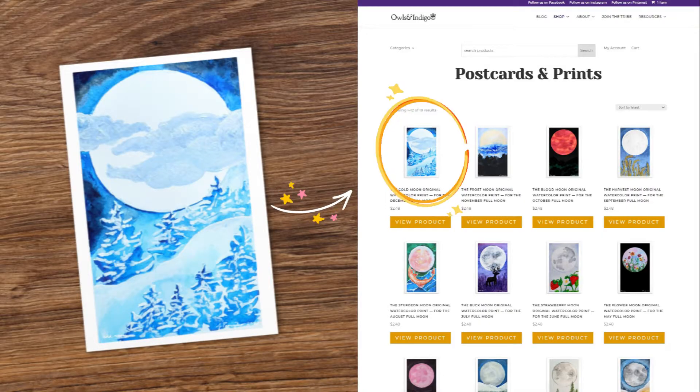If you like this watercolor painting, you can find it over in my shop. Make sure you get it for your bullet journal too — get it to hang up on your wall for some inspiration, or send it to someone you love. At the end of the year, there's going to be an original full moon watercolor painting for each of the full moons, so make sure you grab all of them as the year goes on. There will be a new one every month with each bullet journal plan with me. The link is in the description.